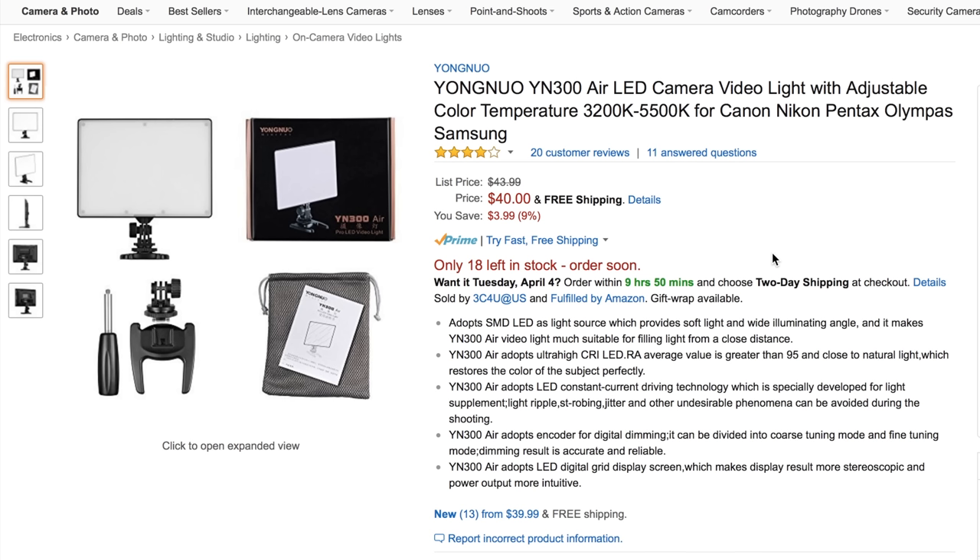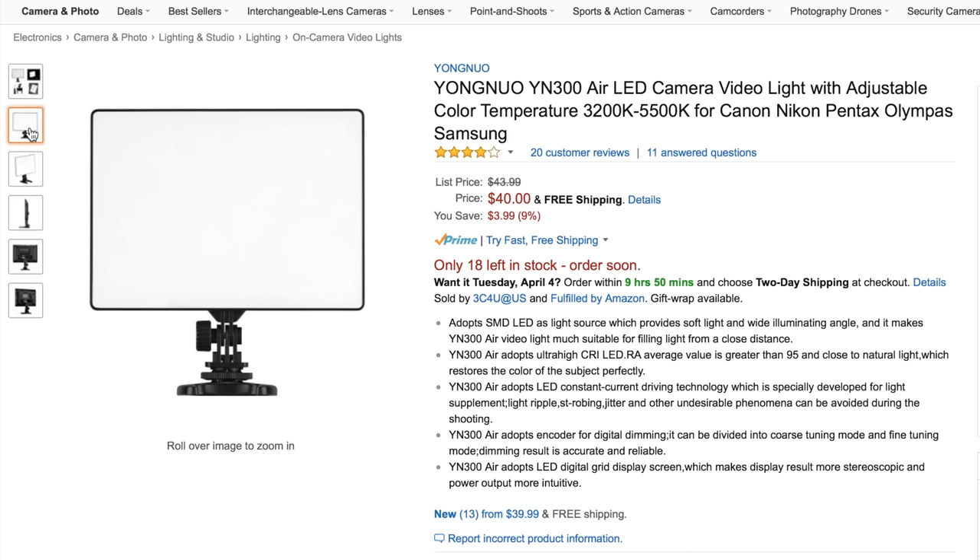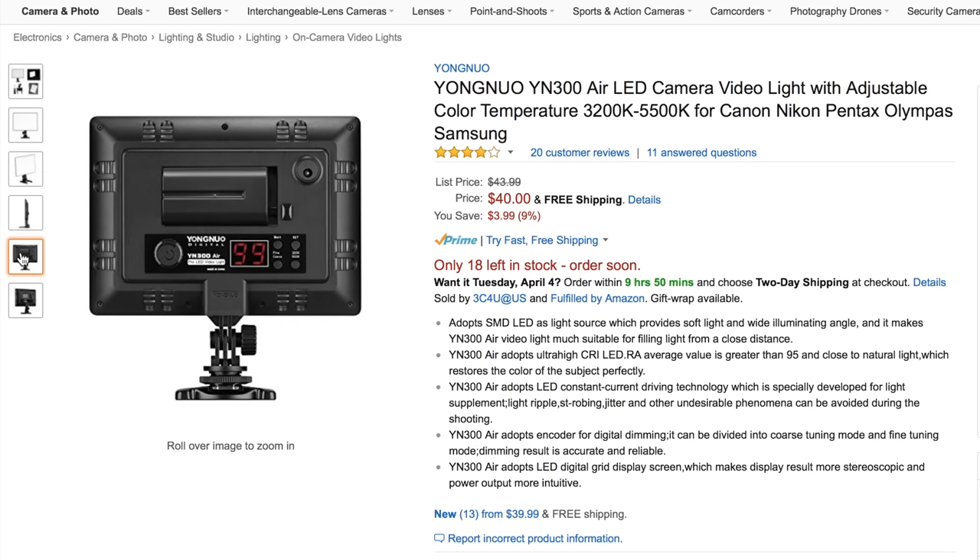The first lighting item we have is the Yongnuo YN300 Air LED. It's kind of a softer LED light source and it's only $40. You can get a nice soft diffusion — kind of what I'm doing here, using diffusion to soften the light. You get really high quality light; it uses Sony NPF style batteries and has a dimmer control, so it's definitely a great on-camera light or just an LED light in general.